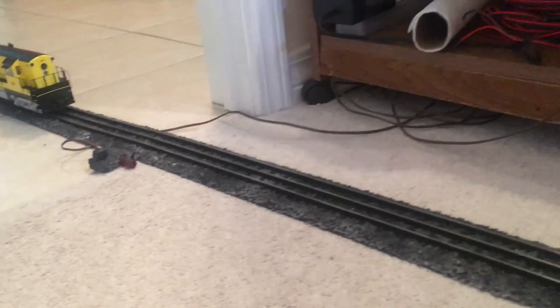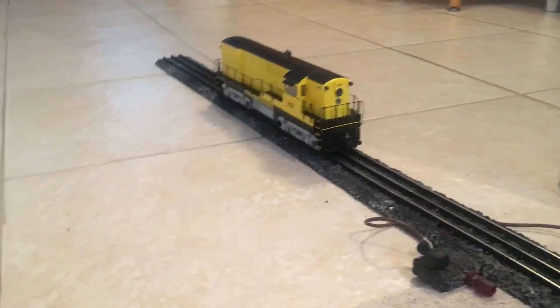So anyway, that's it for now. This is DJ's O-Gauge Trains, and I'll talk to you next time. Bye-bye.